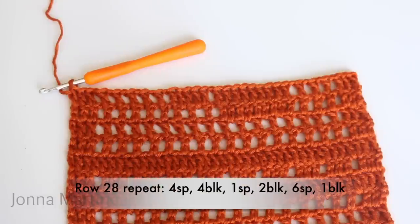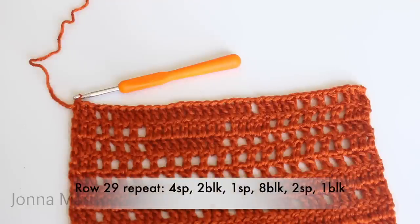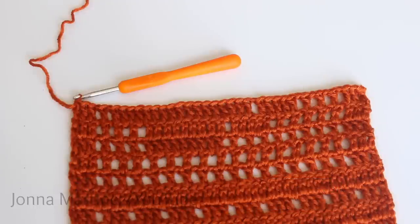Row twenty-eight repeat will be four spaces, four blocks, one space, two blocks, six spaces, one block. Repeat all the way down, double crochet into your last stitch, turn to begin row twenty-nine. Row twenty-nine: four spaces, two blocks, one space, eight blocks, two spaces, one block. Repeat all the way down, double crochet into your last stitch, turn to begin row thirty. Row thirty repeat: two spaces, ten blocks, five spaces, one block. Repeat all the way to the end, double crochet into your last stitch, turn to begin row thirty-one.